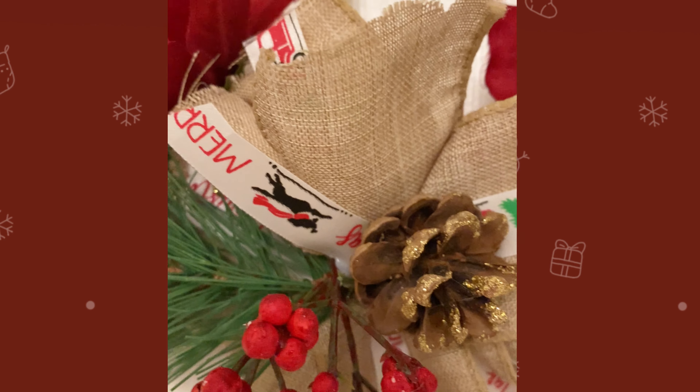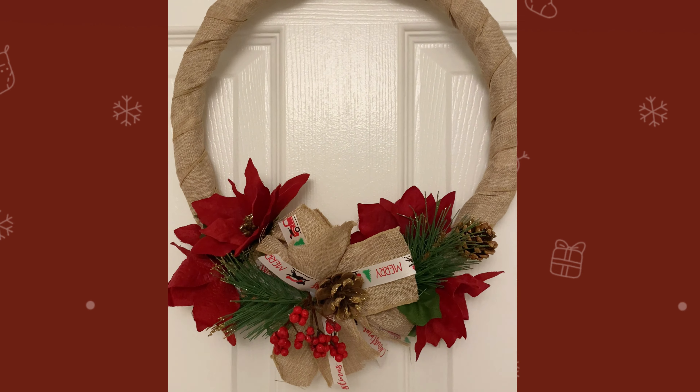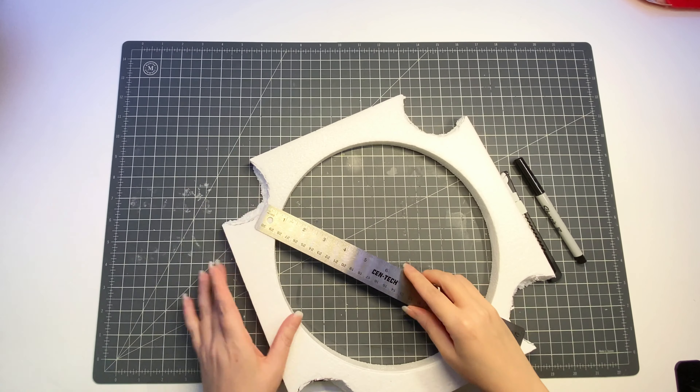Hi everyone, welcome to my channel. Today I'm going to show you how to make a very simple and economical Christmas wreath from some recycled styrofoam packaging, a little bit of ribbon, and some artificial flowers.